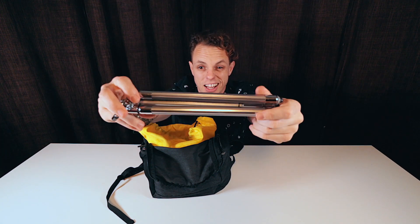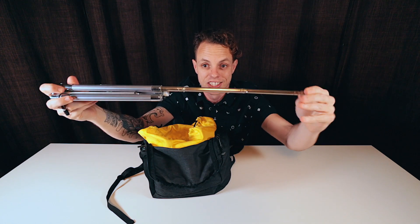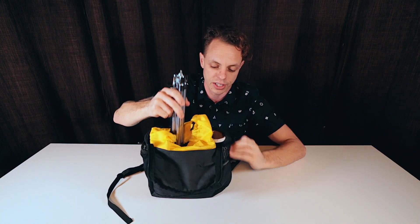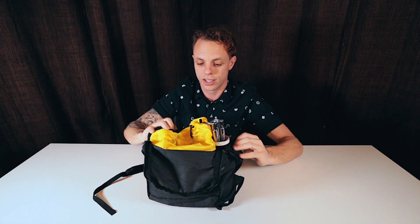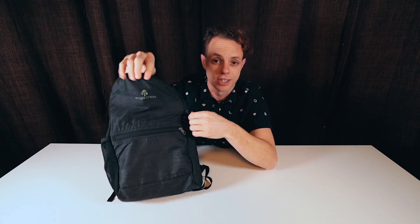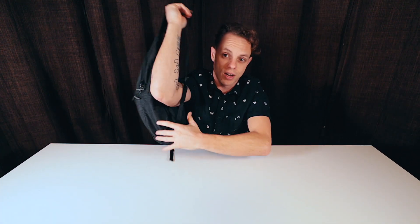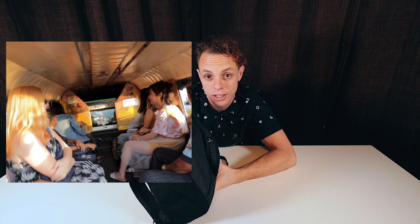This is my travel tripod — I love this thing. It's got an elevator mechanism that goes up and down and extends. It drops right into the tube, doesn't wobble around much, and then you just zip it up. I seriously loved this bag. Slipped it on, no problem — it's so small. You get into a tuk-tuk or a long-tail boat or whatever, and this thing just sits there and I've got everything right there, all safe and padded.